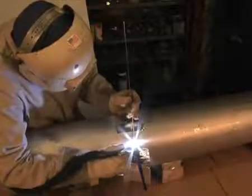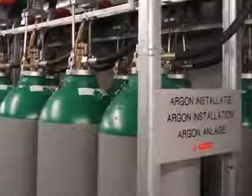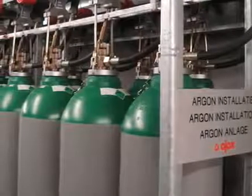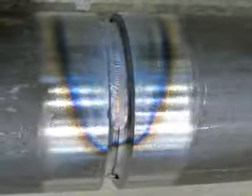A welder must know precisely when oxygen has been evacuated in order to begin welding. The backing gas protects the molten weld metal from oxidation and prevents heat tint oxide from forming next to the weld in the heat affected zone (HAZ), provided oxygen is kept below 0.1% in the backing gas.